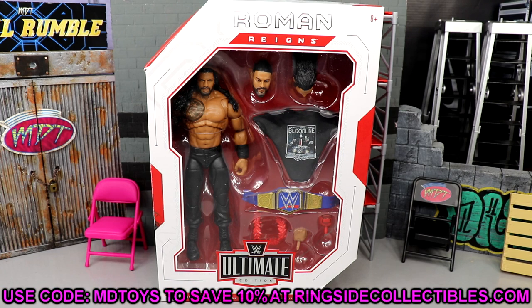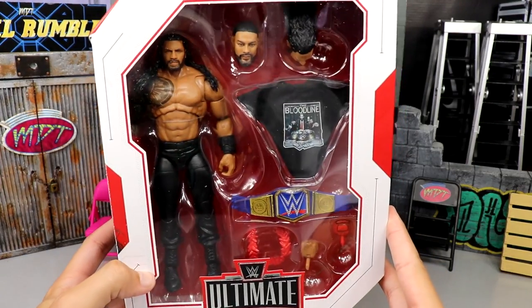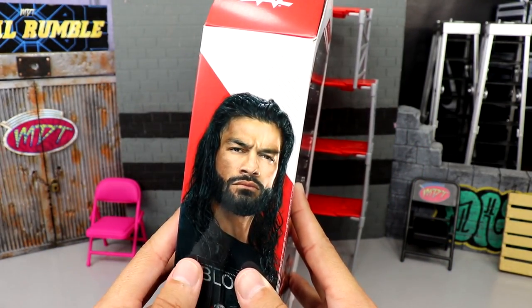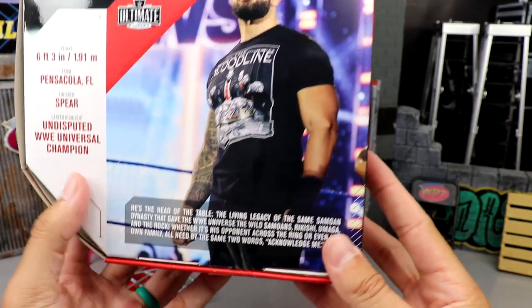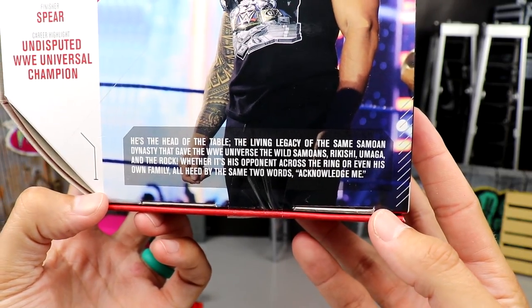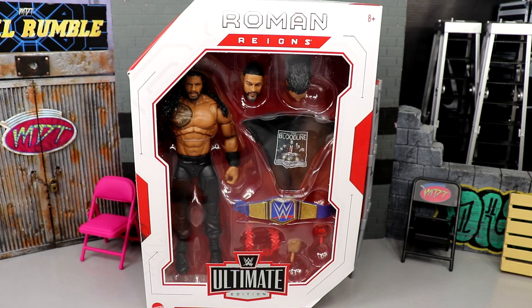If you guys are allowed to grab this you can go over to Ringside Collectibles and use promo code MD Toys to save yourselves 10%. Here is the Tribal Chief in all his glory. Up front you have Roman Reigns across the top front viewing window, a plethora of accessories, the Ultimate Edition logo, Mattel logo, a beautiful image of Roman Reigns on the side knocking over the scaffolding, and another great figure image. You get the bio card on the back as well.